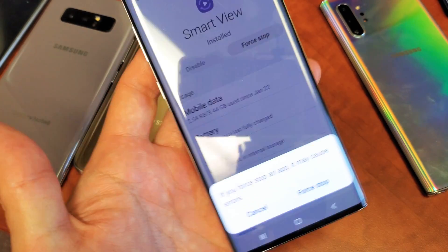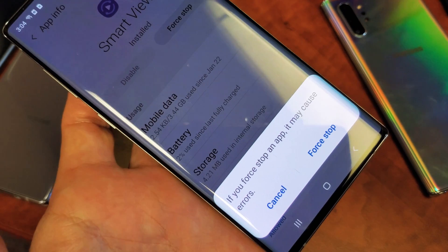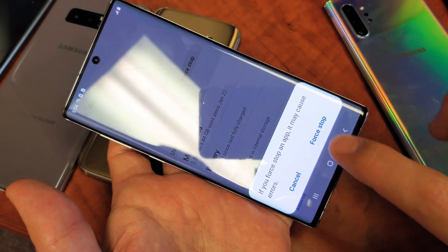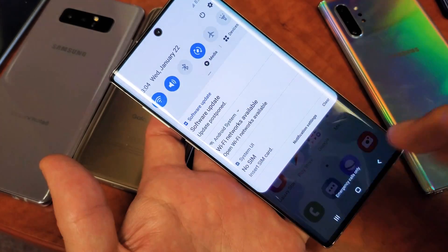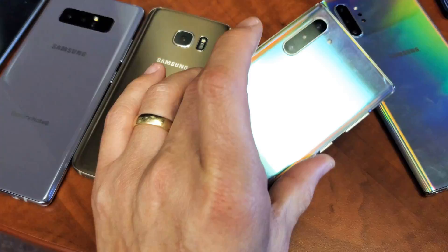Simply tap on that and it says down here, if you force stop an app, it may cause errors. That's perfectly fine. We're going to go ahead and proceed to force stop this — just like that and voila. So you force stopped it. Now you can go ahead and reopen it and try to screen mirror your Galaxy phone and hopefully you guys are back up in business like I was.